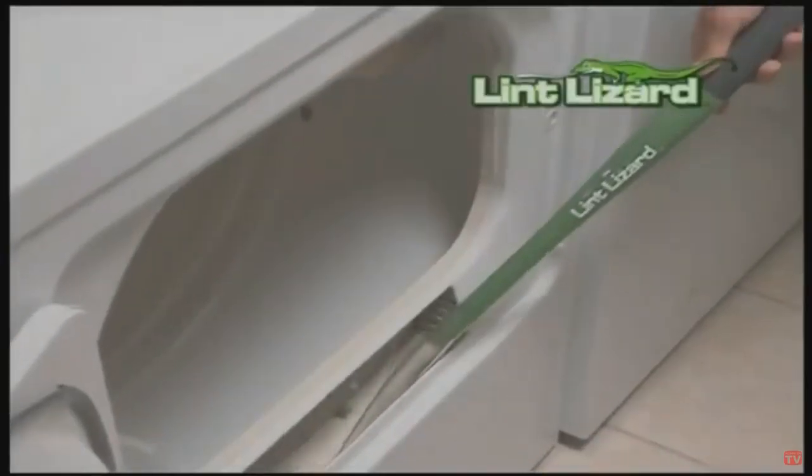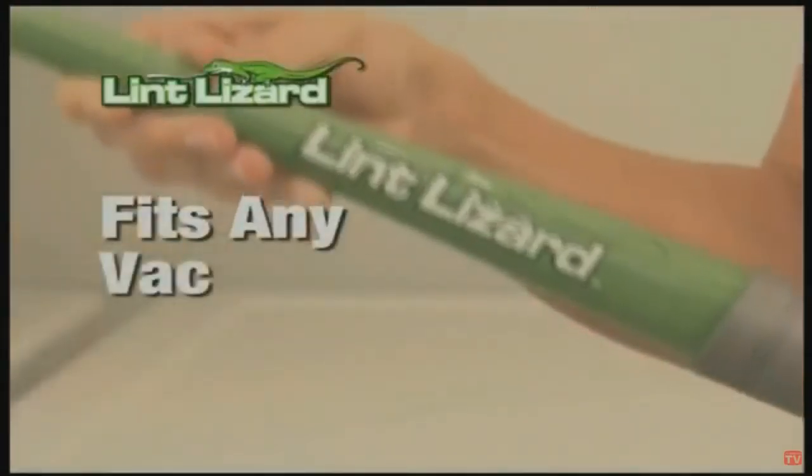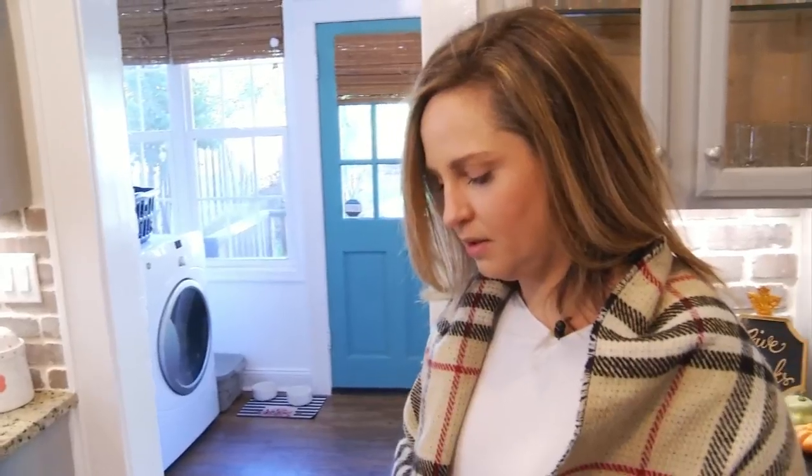It's like a magic wand that cleans deep into any dryer. The flexible lint lizard attaches right to any vacuum hose. Margaret is going to give this a try.